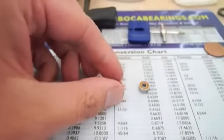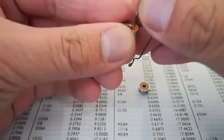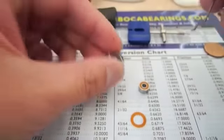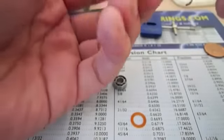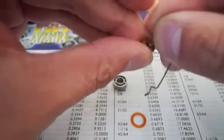Now before we install the bearings, we're going to do some prep work. You'll see there are seals on the bearings. The first thing we're going to do is remove the seals so we can put some oil in. Now if you're going to run your reel in places with a lot of sediment, I'd strongly suggest you only remove one seal and put it back on after you add the oil. But if you fish on a boat a lot, you can run the bearings without the seals — this will allow them to run more freely and spin faster.